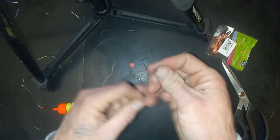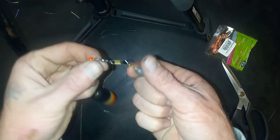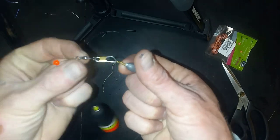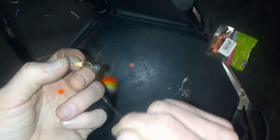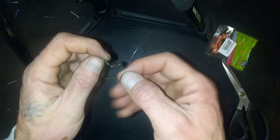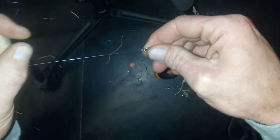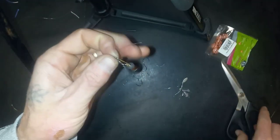Tie the leader onto the bottom of the barrel swivel where we have our clip swivel. We'll just do another fisherman's knot here — twist a few times, go through the loop that our finger is holding, go back through the loop that you just created, cinch everything tight, and trim off our tag ends.